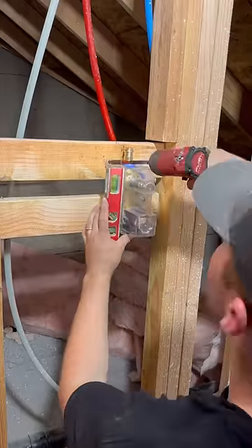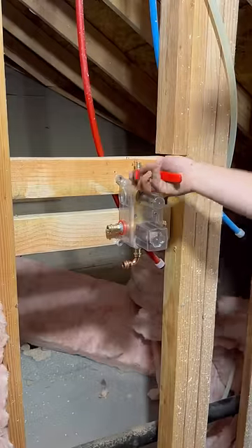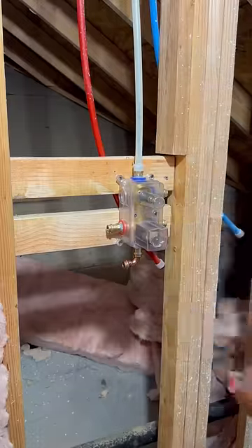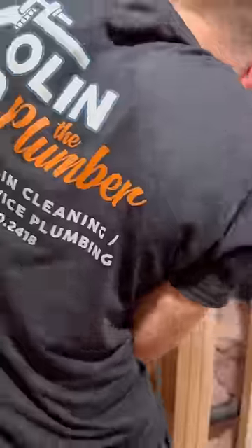In today's episode, we're installing a fancy schmancy shower valve for a very good friend of mine. This one's got a body sprayer, a side sprayer, and then a rainfall shower head coming from the ceiling.